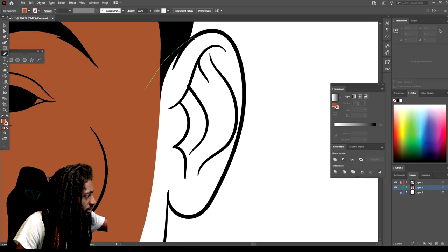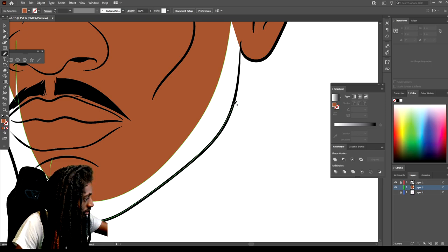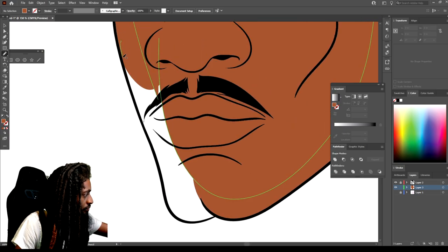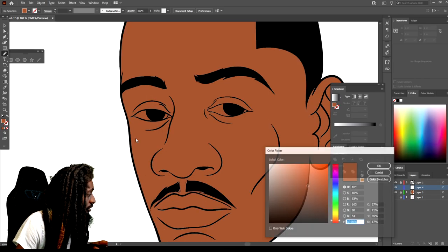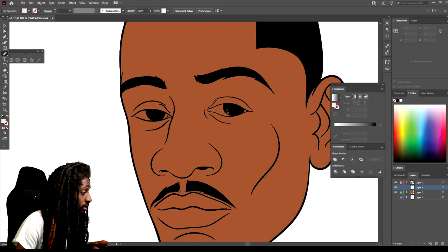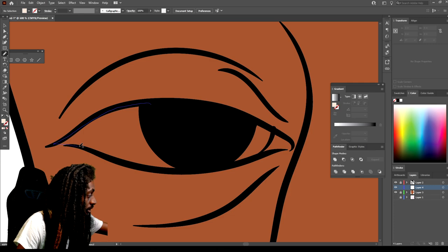We're just gonna trace it and create a path so it'll stay filling it in, staying in the lines as best as I can. Now what we're gonna do is create a layer right above that for the eye layer, so when we start doing the shadows and the tones it'll fall right behind the eyes. I kind of put them on top so it'll be easier to work around. Let's do some eyes real quick.